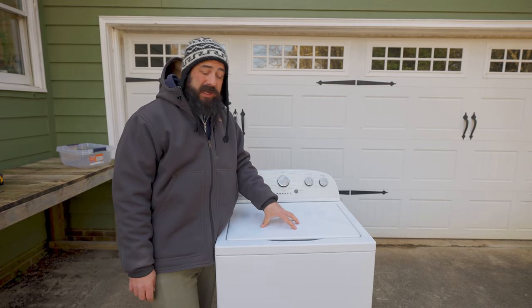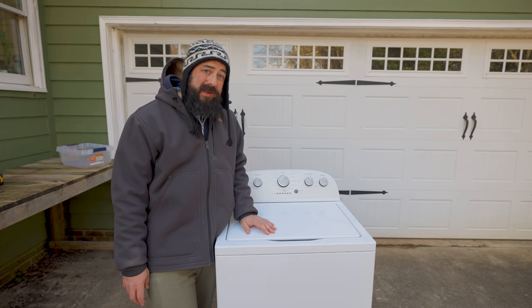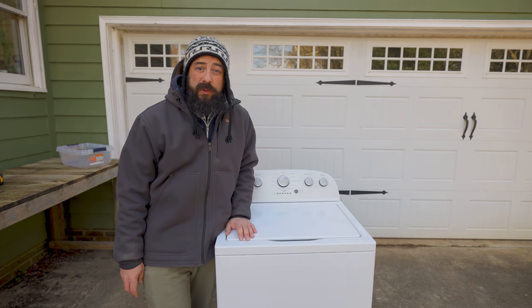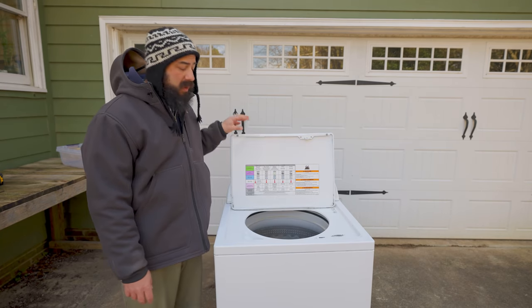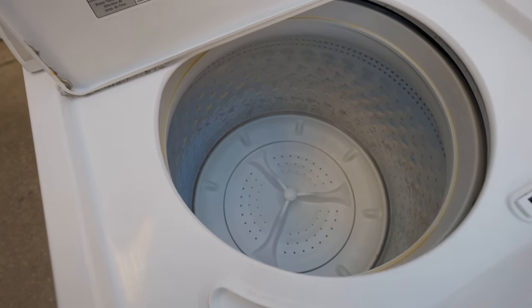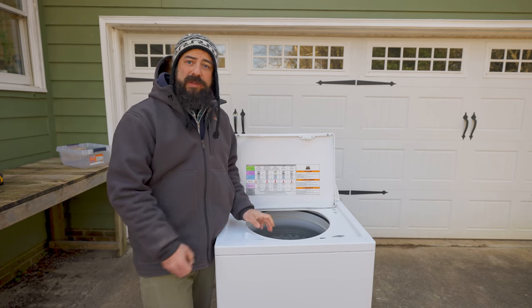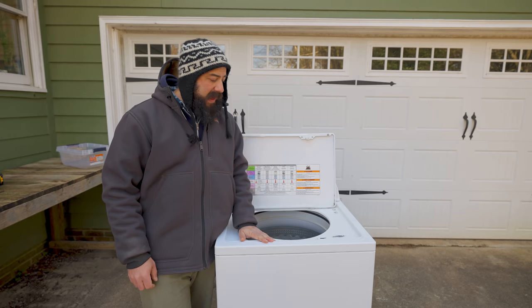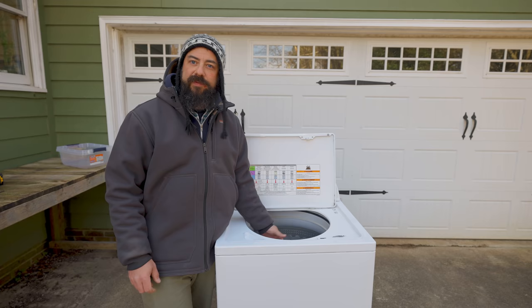Let's talk about this washing machine in particular. There are a lot of different ones out there to choose from. From my research online, it looks like there's a bunch of Whirlpools and Maytags that work well. One thing is you want to make sure there is no center column inside, because sometimes you can remove and cut them out — the agitator in the middle — since we're going to be putting a basket in there that holds the greens, making it a lot easier to get that basket in and out.